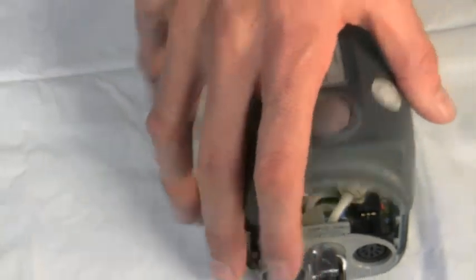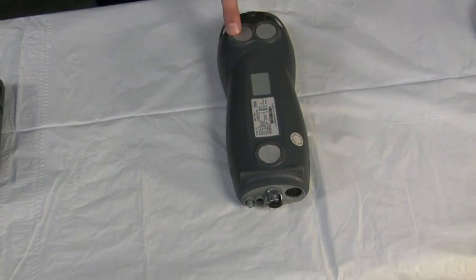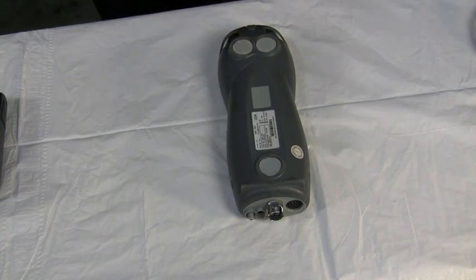I put the cover back on the instrument — it's secure. These three magnets are very powerful, and you can actually sit the instrument onto a boiler jacket or a furnace as you're doing your combustion test.